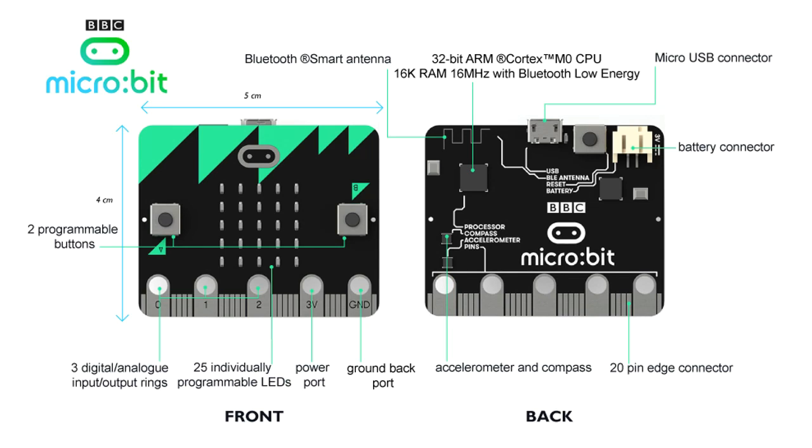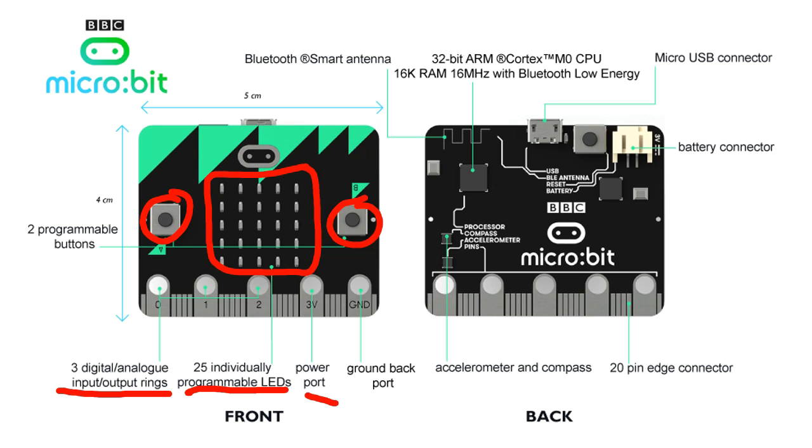On the front we have buttons — there's button A and button B. We can press them individually or together as well. We have three input and output rings, 25 individually programmable LEDs over there, a power supply and of course a grounding port as well.